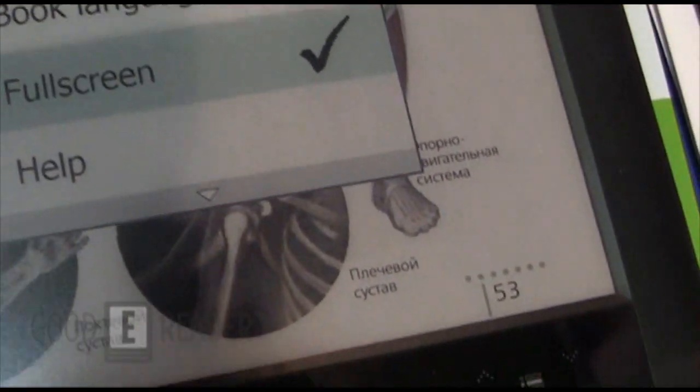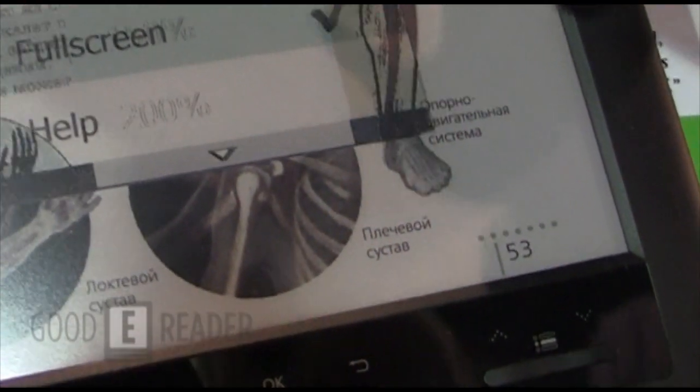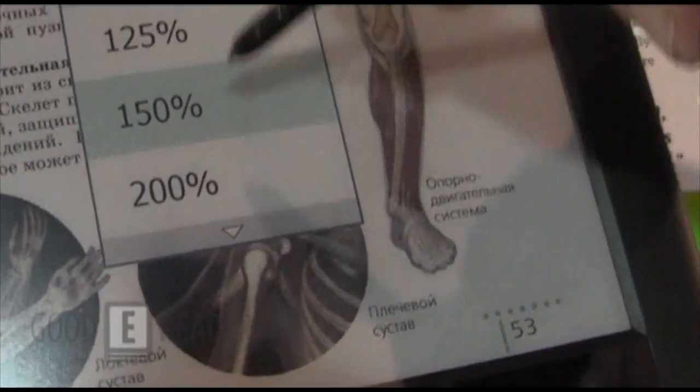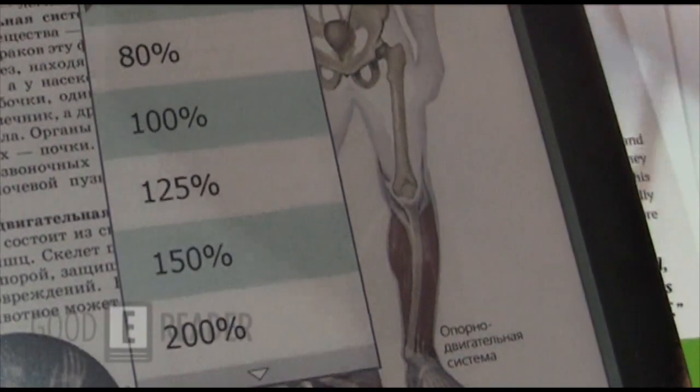Is this touch screen? Yes, you can use the stylus section. So you can change the zoom level and all that. So if you want to, say, change it to like 75%.